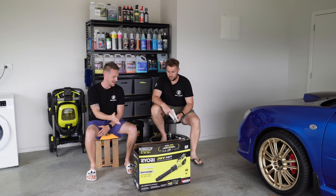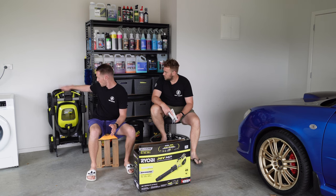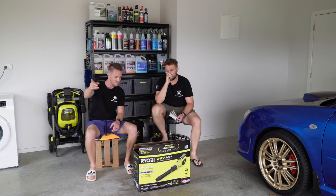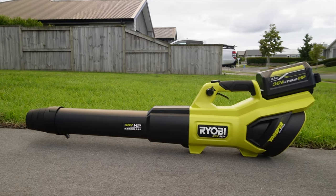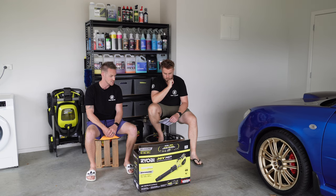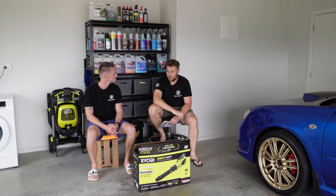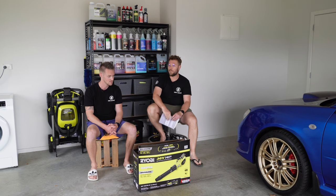We're back in the garage with yet another tool from Ryobi, from the 36 volt collection. They've sent us three tools recently: the lawnmower behind us, the new edger just behind the camera, and the third tool is the blower. This is a huge upgrade over the 18 volt - that one puts out 425 CFM, and this one puts out 730 CFM.